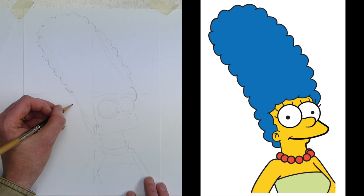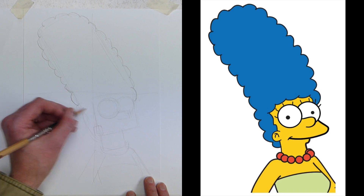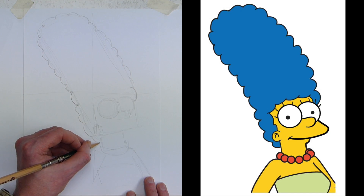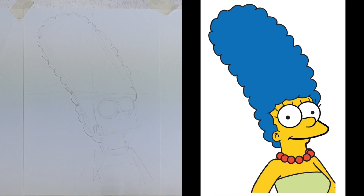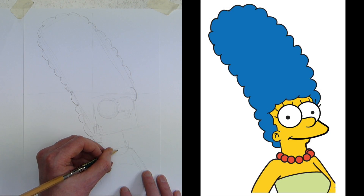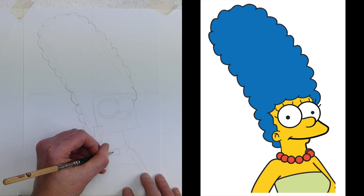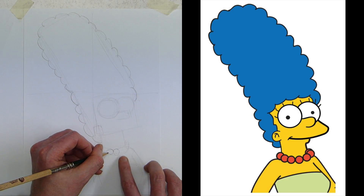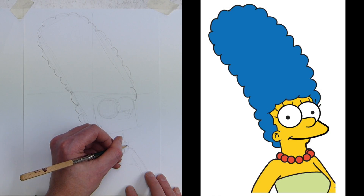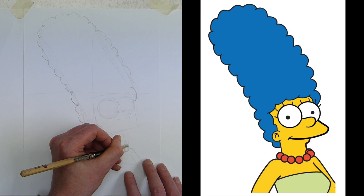Coming off the top you've got a little loop, another loop, another loop, another loop going over the back. You can either put one in the middle and fill them in, or just flow through the loops, looking at your image and following it around. There are more going around toward the center line. Then between Marge's eyes do a smaller one and a larger one, coming around her ear and then around the back of her head behind her neck.